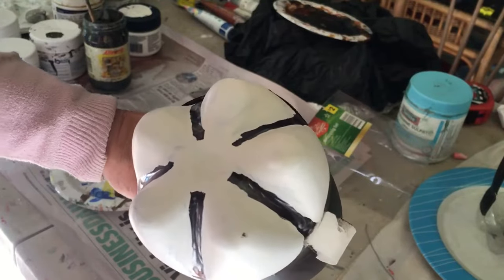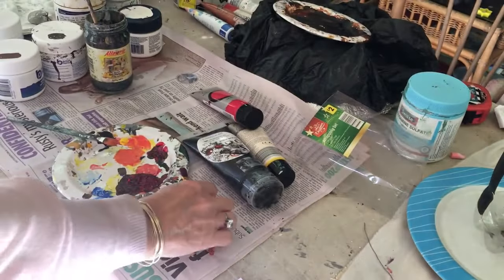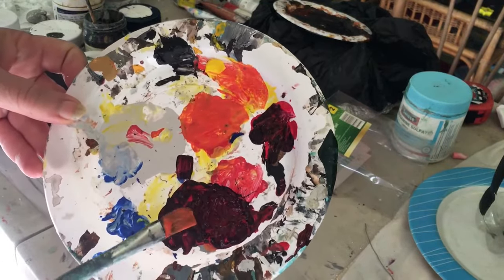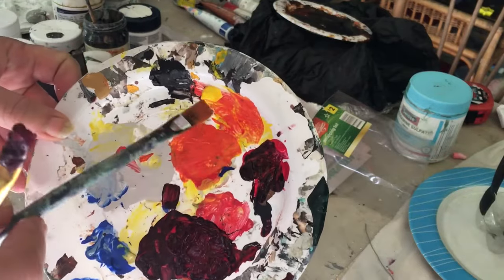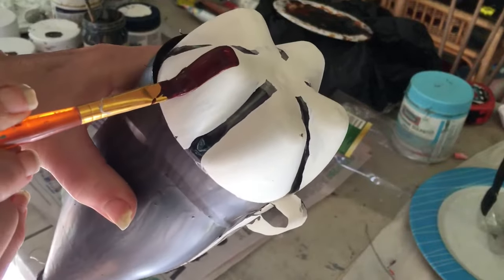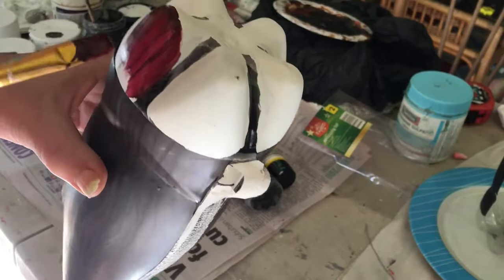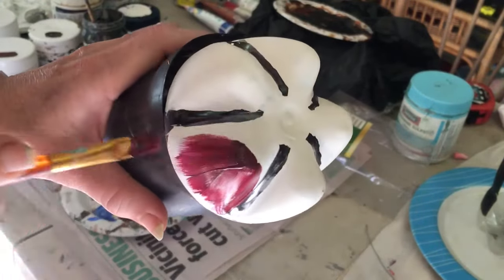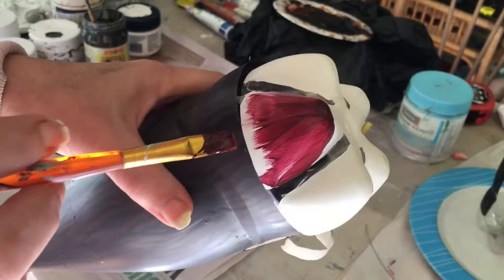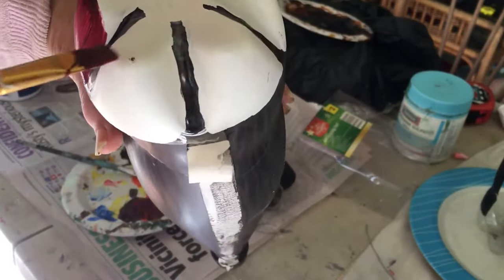I'm going to be painting the flower now. You can paint the flower in whatever colour you want. I've taken some crimson red and mixed it with black to give a really nice bright colour, and crimson with cadmium yellow to mix together to give me an orange. I'm painting to the end and leaving the centre white.